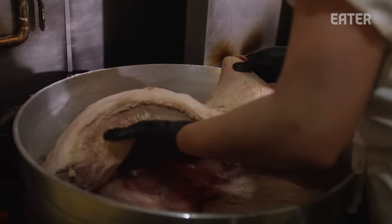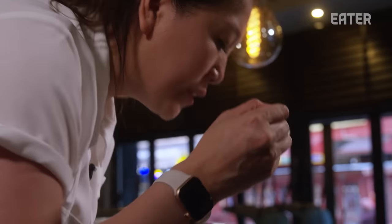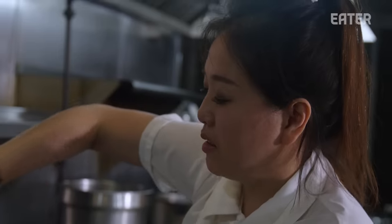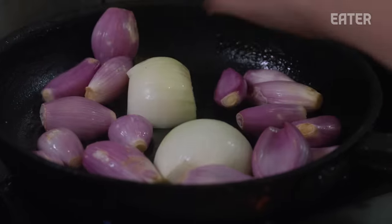My style of pho is non-traditional traditional. When you taste it, you'll be able to taste all the flavors that are very familiar. I've been able to add different layers that are very true to the way that I eat and the way that I cook.